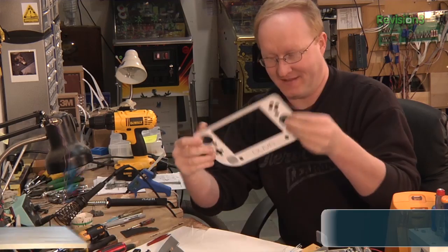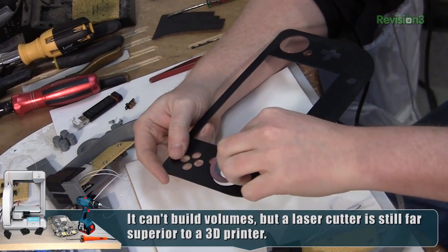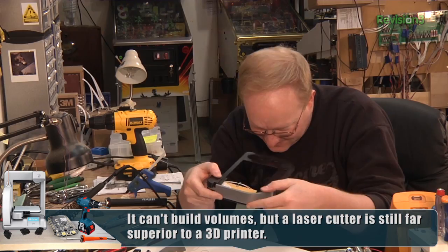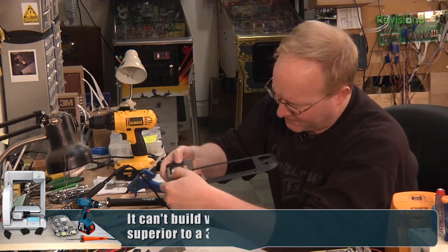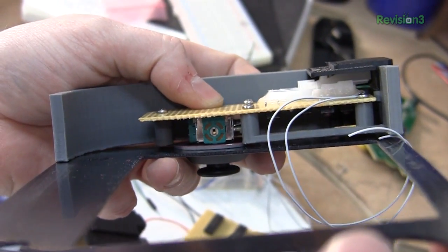Laser cut a front — nice generic white. We've got these discs that will go around the analog buttons. I'm going to need to manually remove a few parts of the disc, as you can see it hits our spacers there.